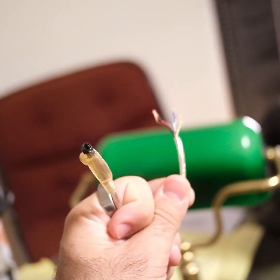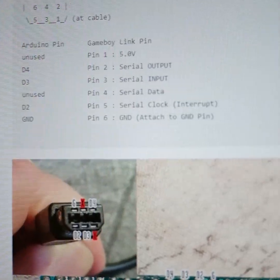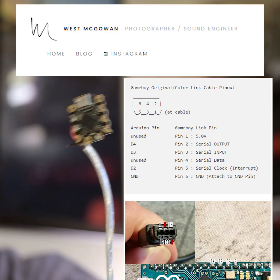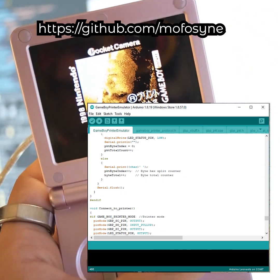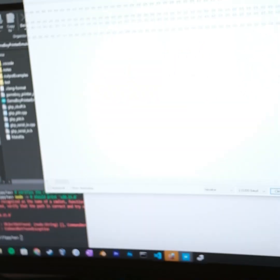I had an Arduino laying around and a link cable laying around — cut the end off of one, solder them together like this. And then here's the thing: someone's already done this, so I don't have to figure it all out by myself. Just run this code and it gives you the hex data.